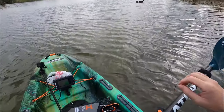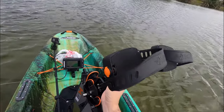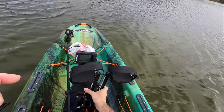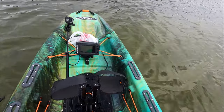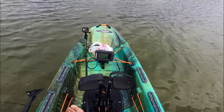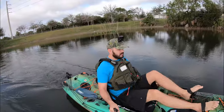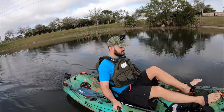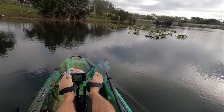That was perfect. I think we have enough room right here to deploy the Pelican HD2 drive. Okay, lock it down. Good to go. All right, guys, let's go ahead and do the grass test. Let's go over the grass right here — more like the lily pads.